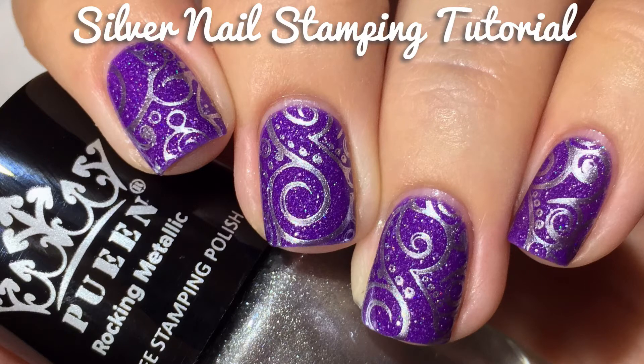Hi guys! Welcome back to my channel. Today we're doing silver nail stamping on top of purple, and this video is sponsored by Pween.